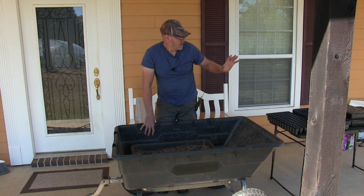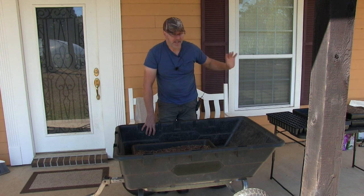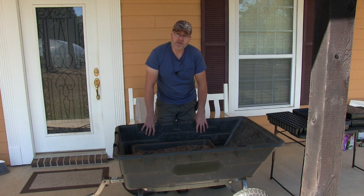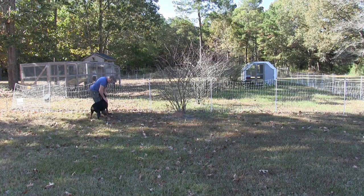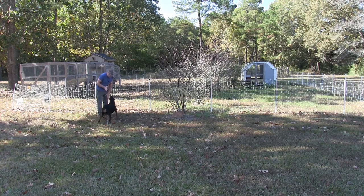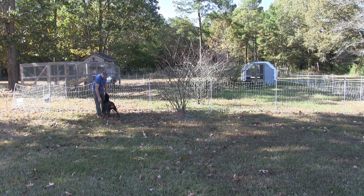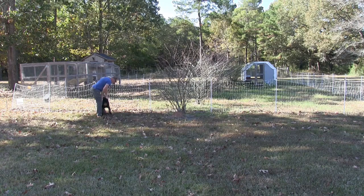I have some updates for you — I'm gonna tell you about that. We're gonna be starting on the homestead for the chickens. Let me get these onion trays or seed starter here planted and I'll show you what we're gonna be doing. Okay, sit, sit — I know what you want. I know you want to eat all those chickens but you can't right now.